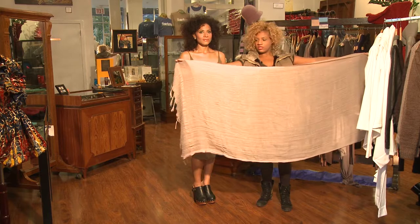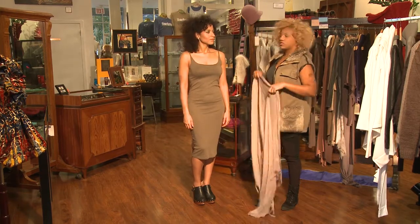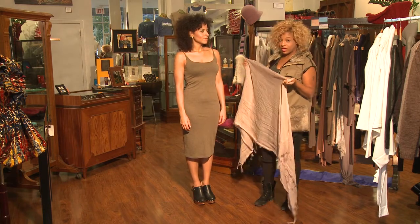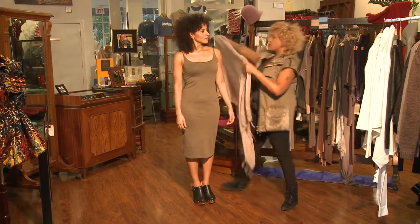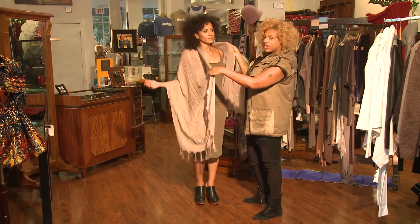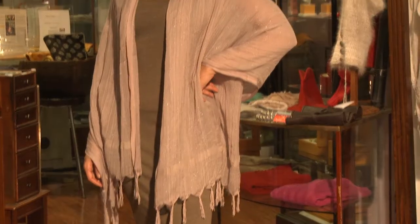This is a large scarf, obviously. It tends to look like just a big panel of fabric, but it's so versatile. One of the easiest ways to wear it right out of the shop is to drape it over your shoulders. If you have on a tank dress or something that you feel like you need a little more coverage with, it's just very easy and simple to just drape.